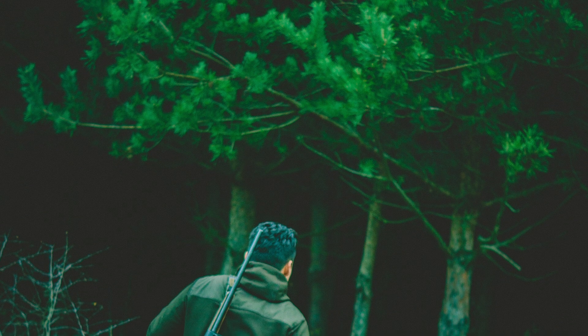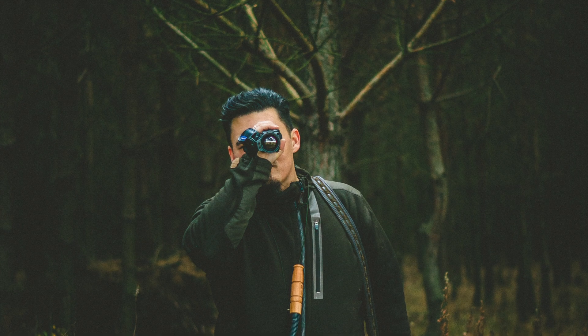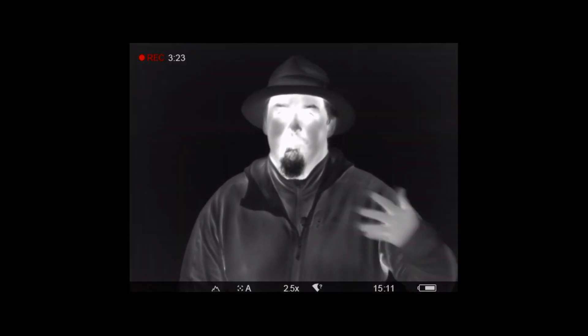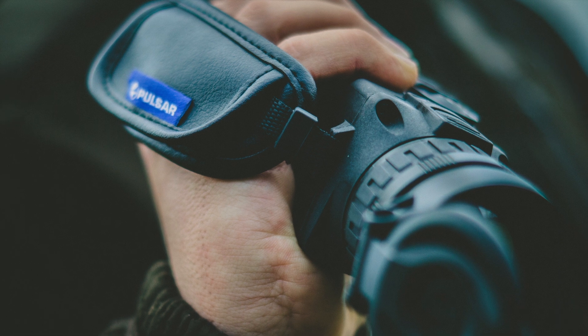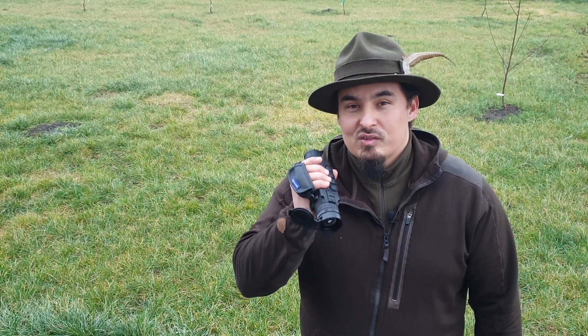As you can see, this device records and works not only during the night but also during the day. Thanks to this it gives us the opportunity to observe game when it's daylight and the game is hiding in the bushes, in the forest, or lying in a field — which normally is not simple with the human eye. This device has the advantage that we can use it both day and night.